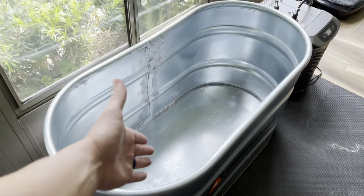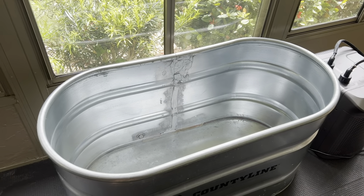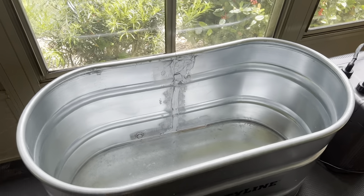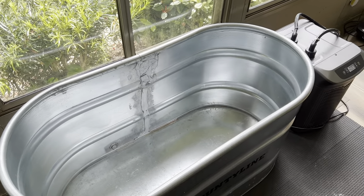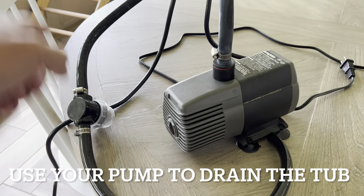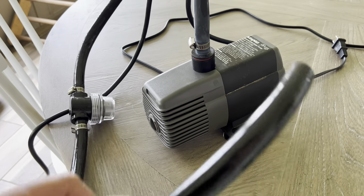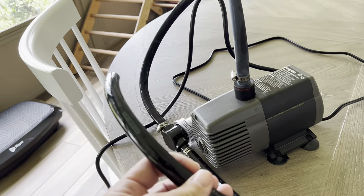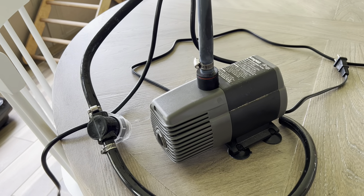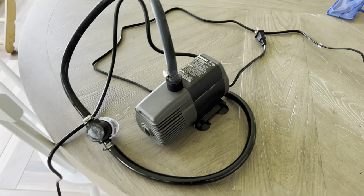Before I left for vacation, I drained the water out of the tub and cleaned it. I found a really easy way to drain it instead of siphoning and getting another gadget. This is the pump that pumps the water out of the tub through a filter and into the chiller. All you have to do is detach it from the chiller and put it out the window. It drained the entire tub in about 20 minutes. This is a good pump — a neat way to get the water out and make the tub easy to move and clean.